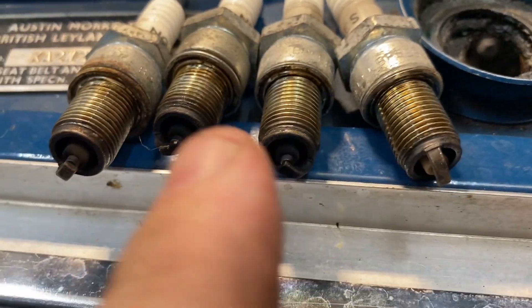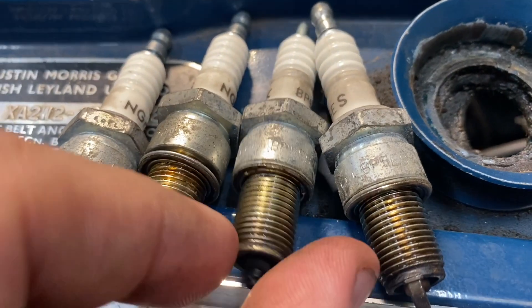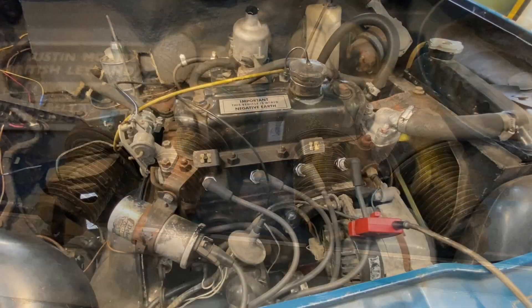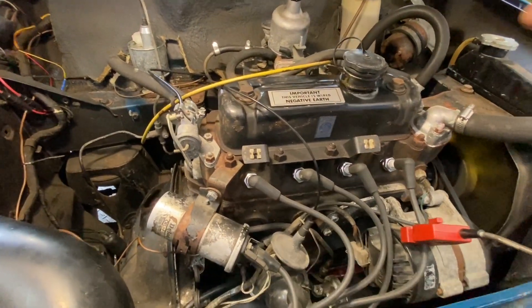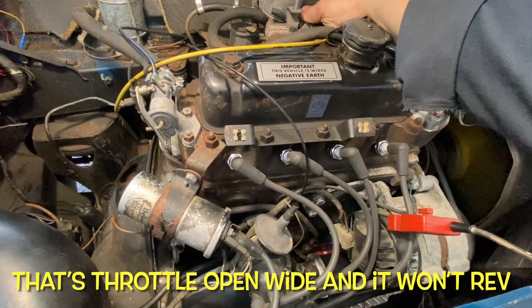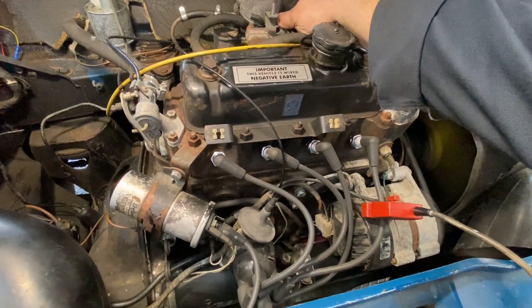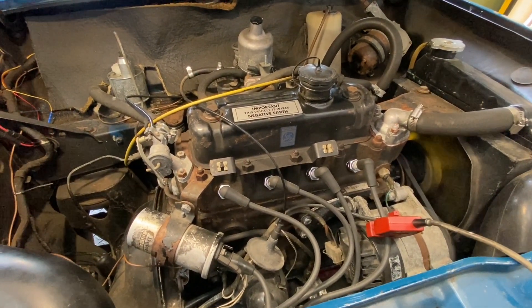Spark plugs are about three years old and we're running a bit rich. So we're going to put a new set of BP5s in there - these 5s were already in there anyway, but the gapping was a little bit wide. When we fit the new ones we'll gap them at 25 thou. Just a quick opportunity while this is running to get a quick sound of a flat engine. I pulled the throttle open and it won't even rev up. Believe it or not, people drive around in cars like that. So let's sort this one out.